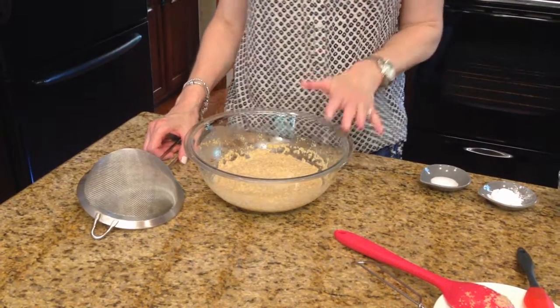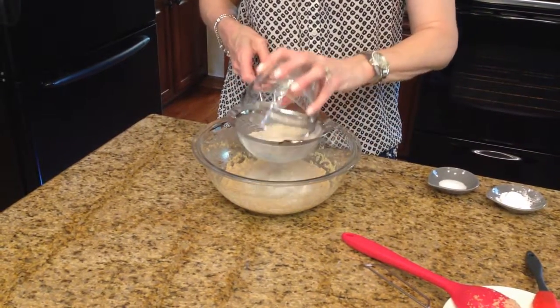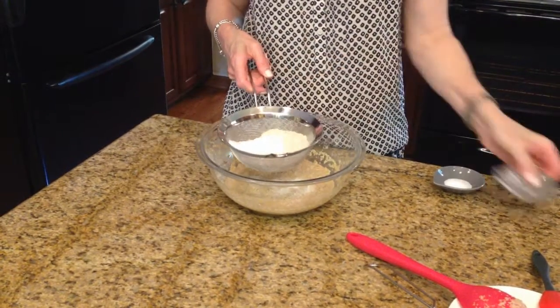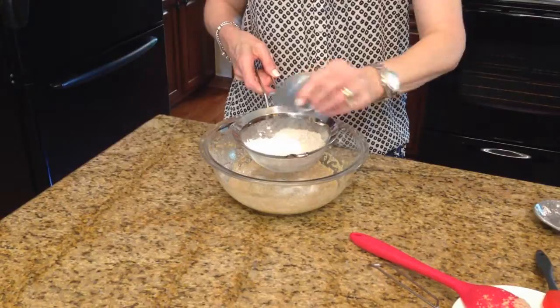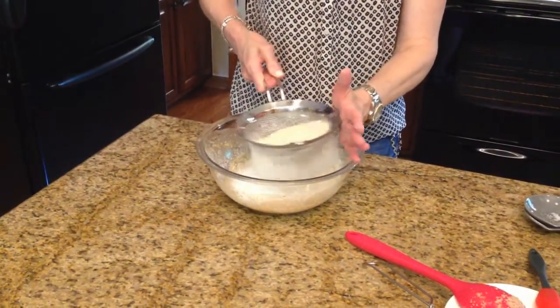The wheat germ has absorbed some of the liquid. So now I'm going to take my whole wheat flour and put it in this sifter along with the baking powder and the salt, and I'm just going to sift this on top of the wheat germ and the liquid ingredients.